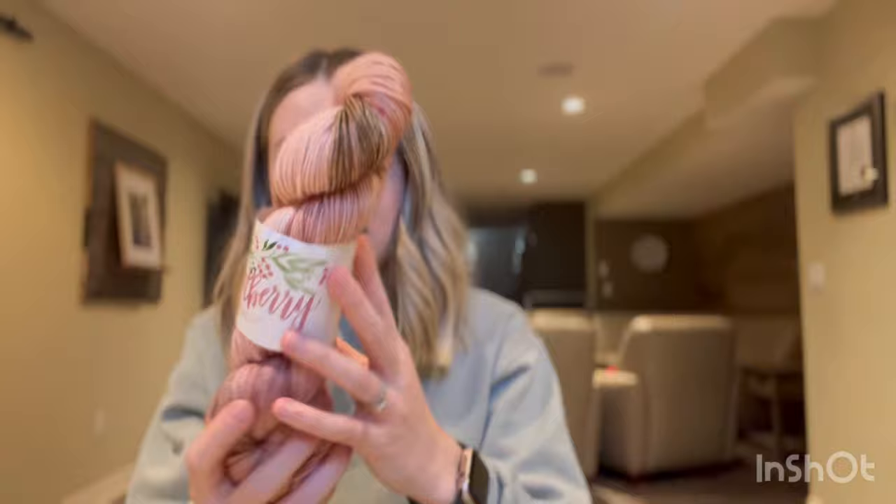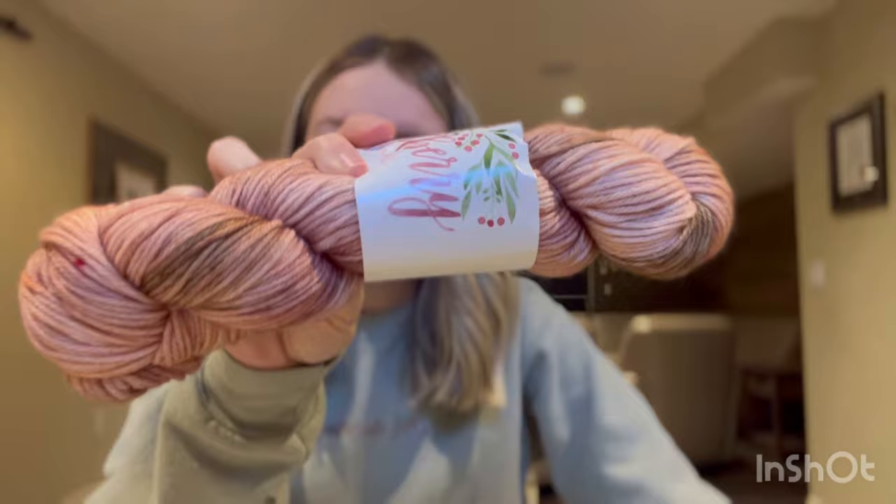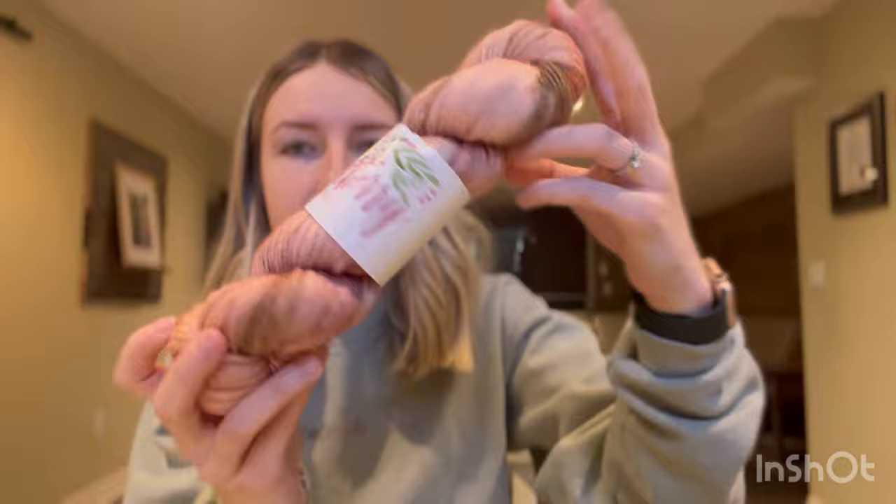From Wolberry Fiber Co — this is actually my first-ever worsted weight hand-dyed yarn purchase, and I still haven't used it. It's on her Berry Worsted base, 100% superwash merino wool, in the colorway Hearth — a pretty warm pink with browns. Since it's only one skein of worsted, I'll probably make mittens or a hat out of it.